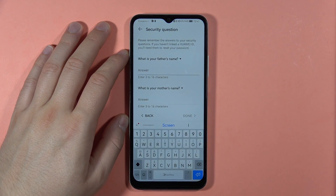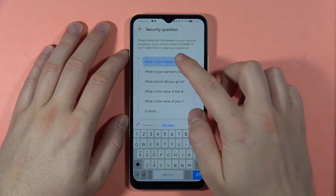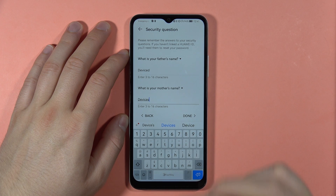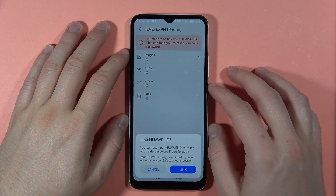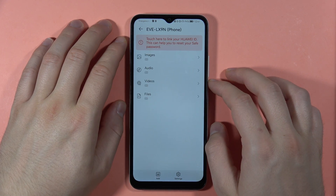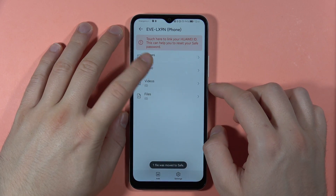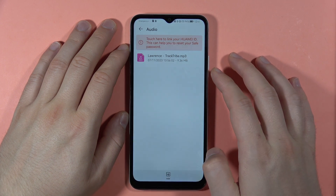Here we can find the security questions, which you can change by tapping the arrow, and the same for the answer. You can also link it to your Huawei ID. Let's say I want to lock an audio file — I'll go to Phone Storage, then Downloads, and add this file. Accept the permissions at the bottom of the screen.